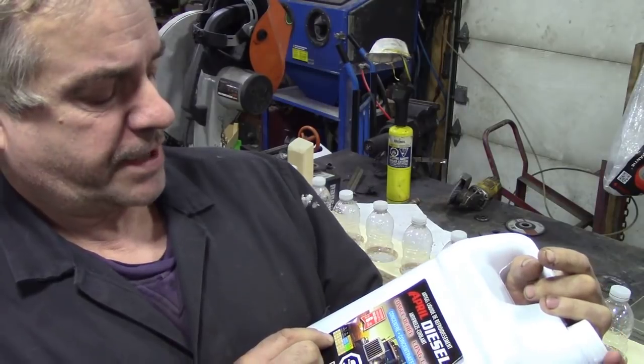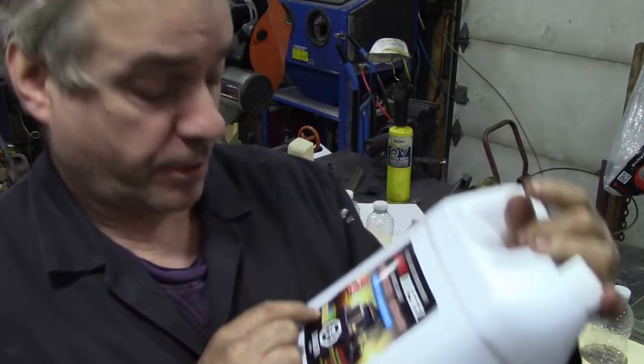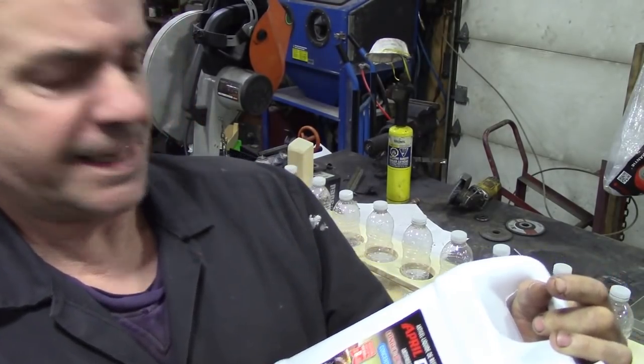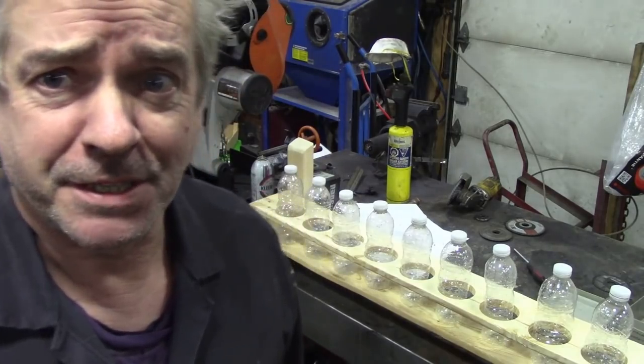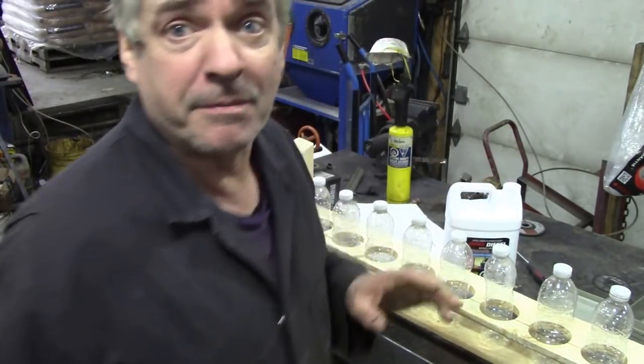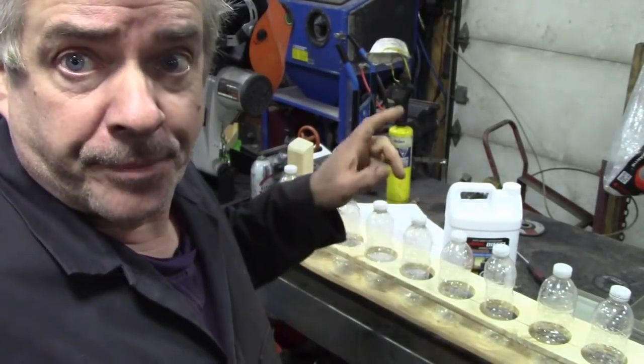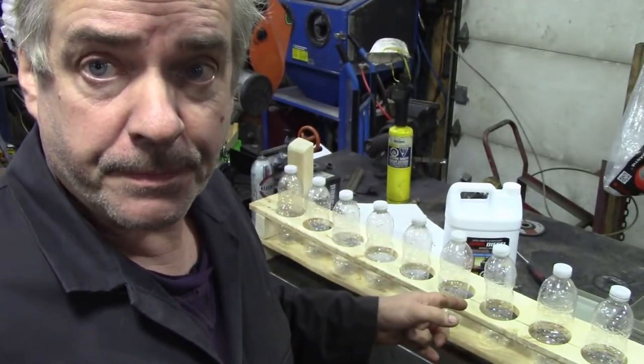If it's 70% antifreeze to 30% water, it's good to minus 64. Rest assured I will not be here when it's minus 64! We usually max out at 50/50, but let's see what we can get away with in this experiment. Let me get these filled up.